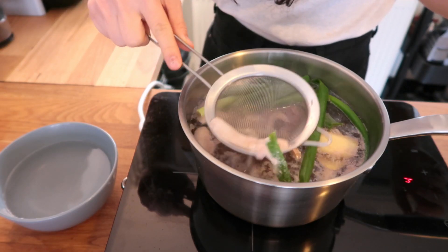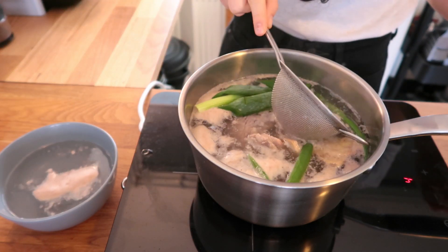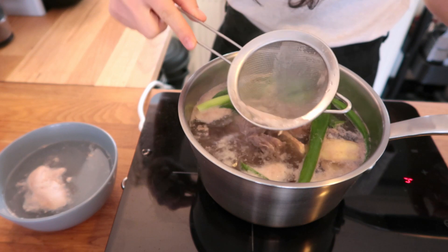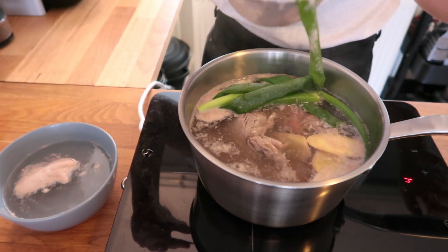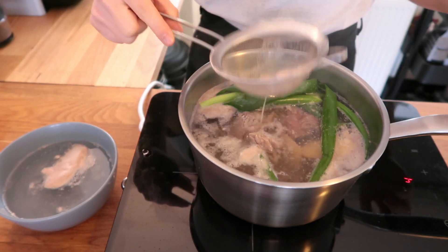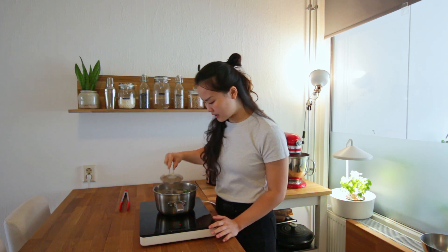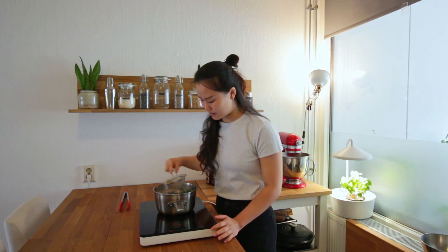I'm going to see some grey foam coming out from the pot, so I'm going to simply skim it off. This step is really important to make sure that you have a very clear broth in the end, and later on we're still going to use this broth and put it in our beef noodle soup.